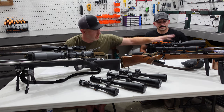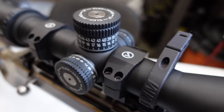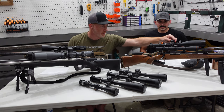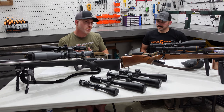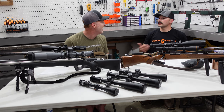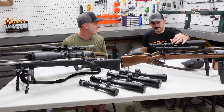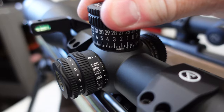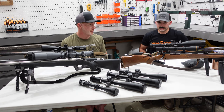Similar to the Bushnell is the Athlon Cronus — very similar specs at 4.5 to 29 power. You've got nice MOA elevation adjustment with real nice tactile turrets — just a great feel. The turrets don't lock, so it's maybe not as geared toward the hunter, though you could certainly hunt with it. It's all about knowing your equipment. If it's not a locking or zero-stop turret you're going to have to keep an eye on it and peek at it before taking a shot.